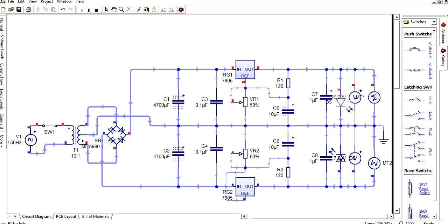This is the simulation. The motor can be seen rotating because positive voltage is available on one side and negative on the other, and the motor speed also changes based on the voltage.